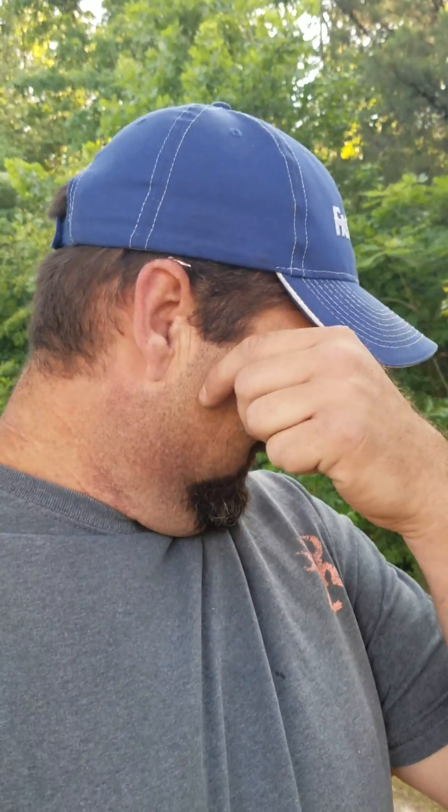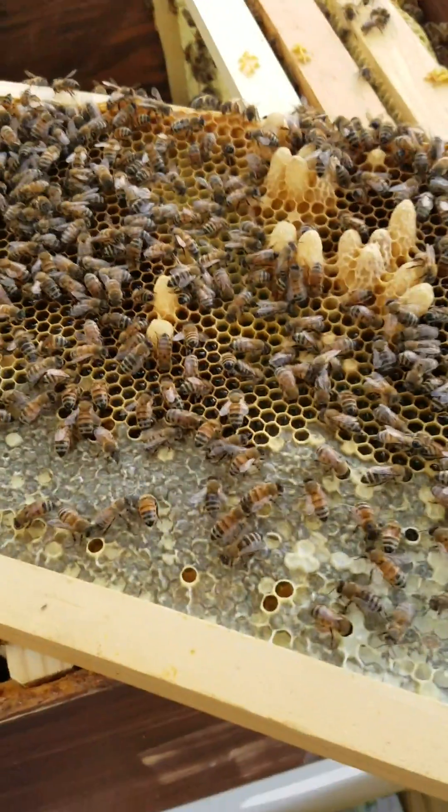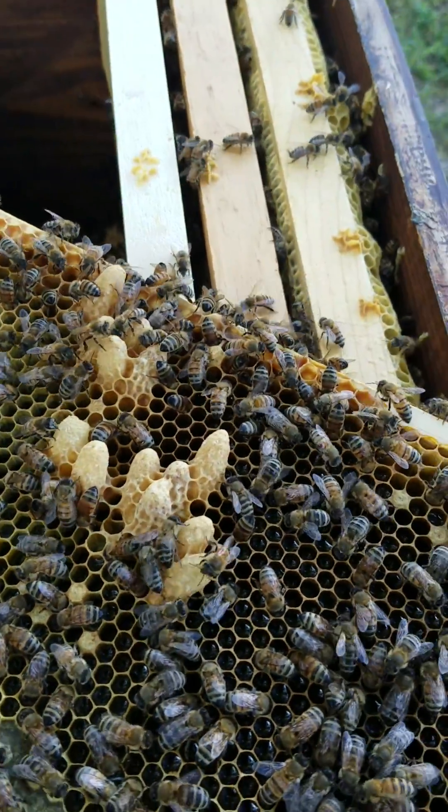Now I gotta build new boxes! Smoker's hit me. Y'all have a great Saturday, a great weekend. Just a quick update — that's how fast you're going to get your queen cells going. That's it right there.